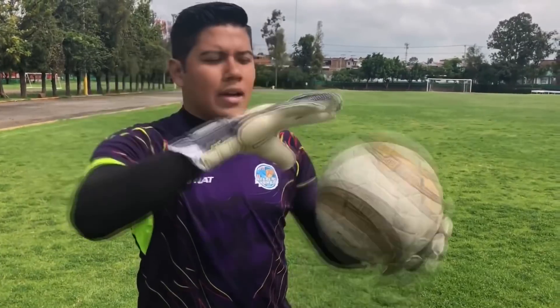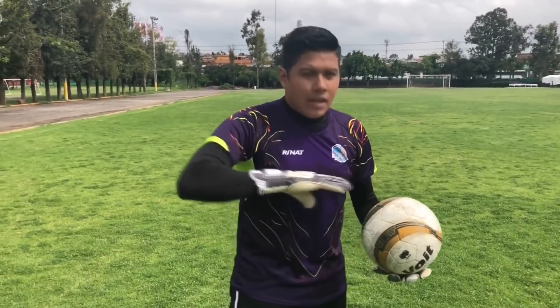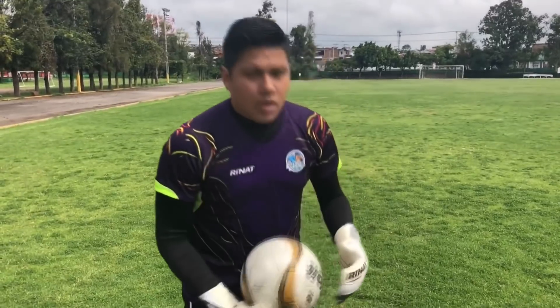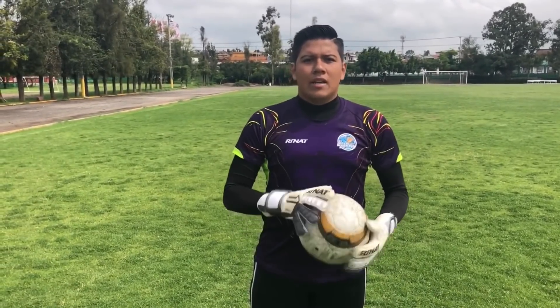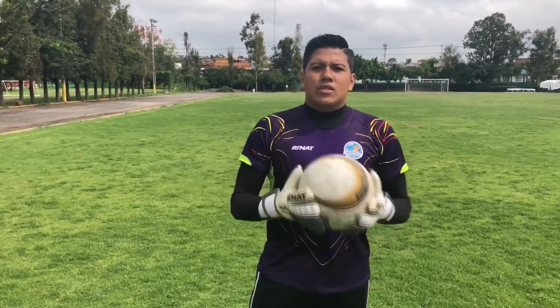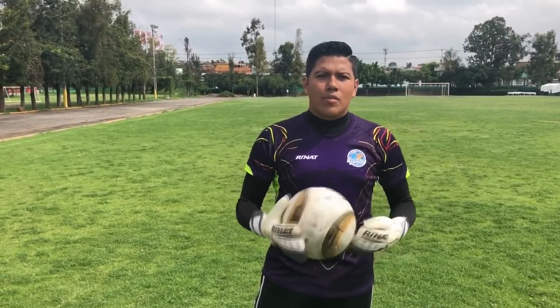Bien amigos, vamos al segundo bloqueo frontal. As I mentioned, from chest height upward is the hands-forward block, the most common. This one goes from the chest downward to the waist — that is the abdomen block. Generally many of us get confused: we cushion the ball with the stomach and then grab it, and that can suffocate us on a strong shot. You can see that professional goalkeepers have no major problem with this block, which is very common for cushioning the speed of a ball.